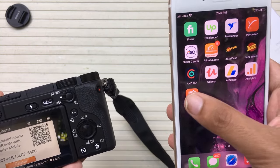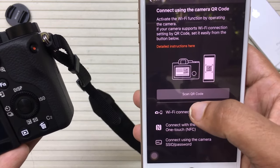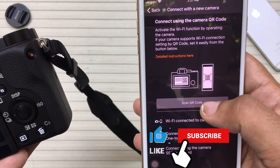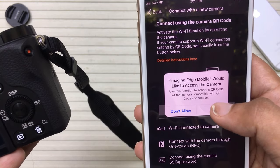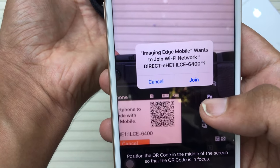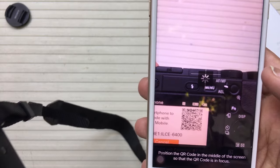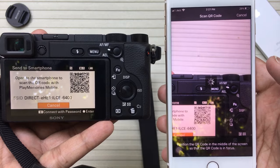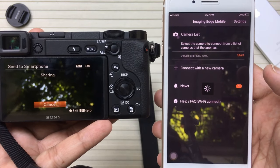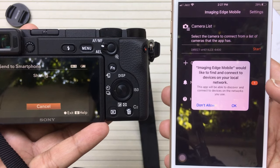Now the process is quite simple — you're going to open the Imaging Edge Mobile app. Here we have Connect with a New Camera, press on it. Here it says Scan QR Code, press on it, press OK, allow access. I'm going to place the iPhone camera and it will automatically scan and detect it, then press Join.